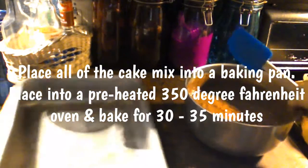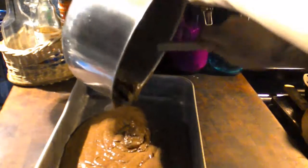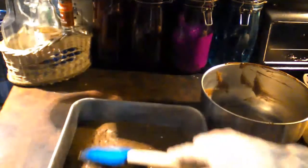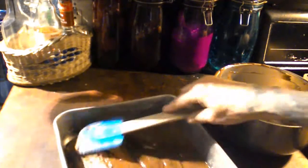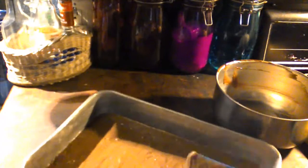Let's go ahead and add the cake mix all in. Some of you might also know this as the Hungry Girl's recipe for cake. Go ahead and even that all out in your pan, and like I said, we're going to bake this for 35 minutes. We'll see you after this has baked.